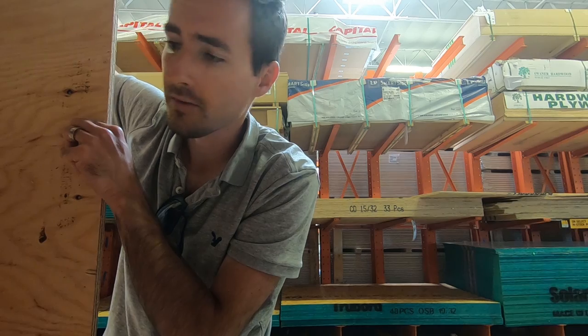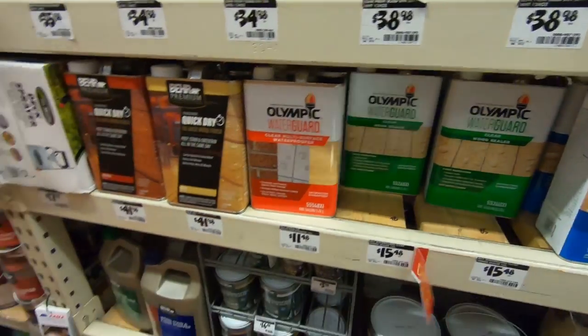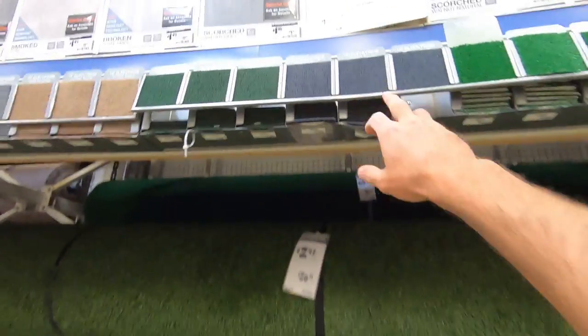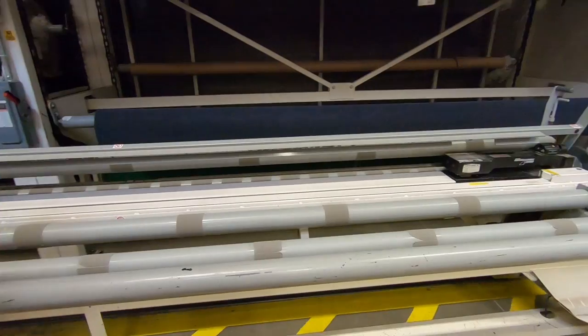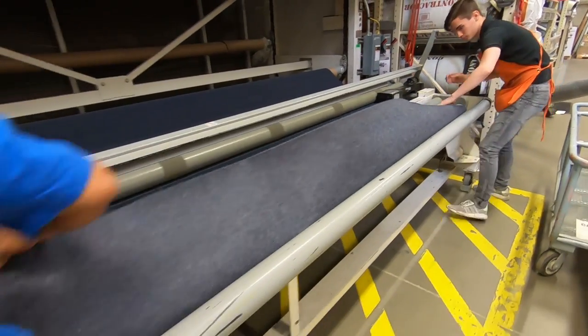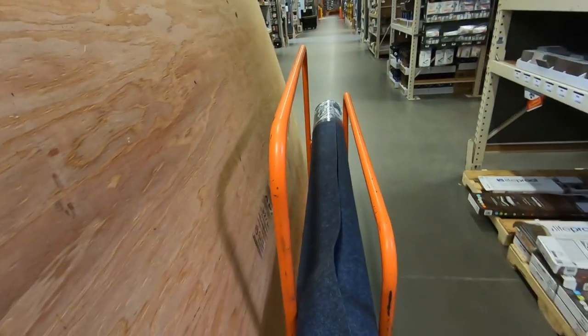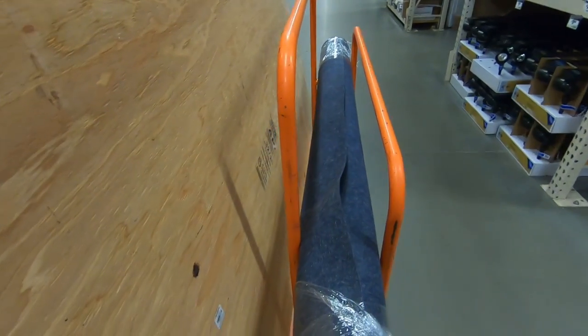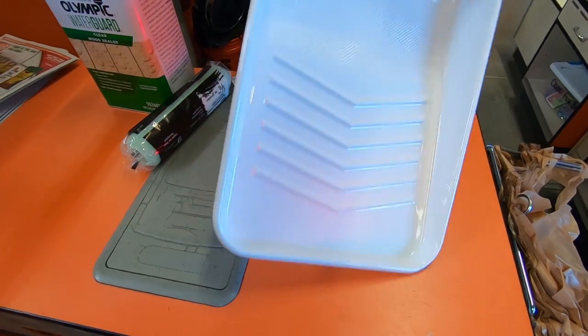Got to work your way down sometimes to get to the ones that aren't warped. Got the carpet — looks like it's pretty close to the right color too. Every time I make it out of Home Depot without spending a hundred bucks, it's a good day.